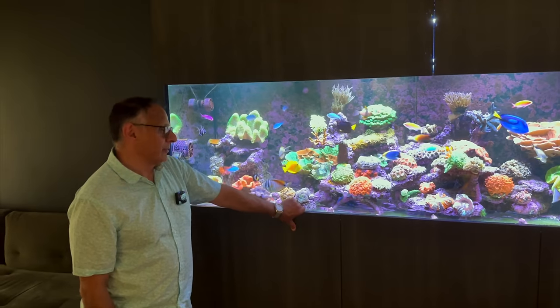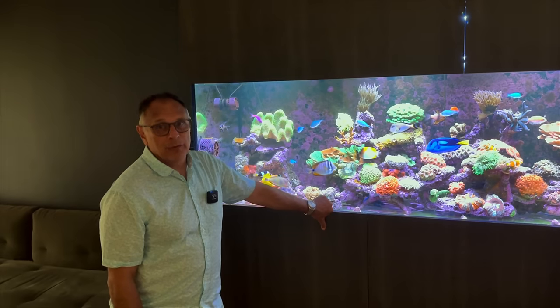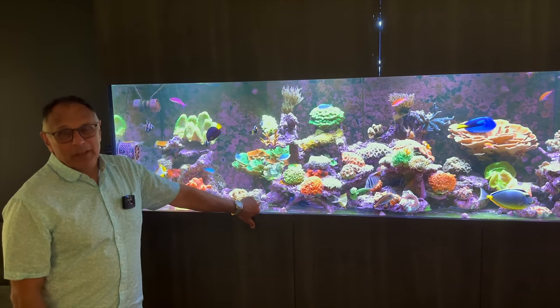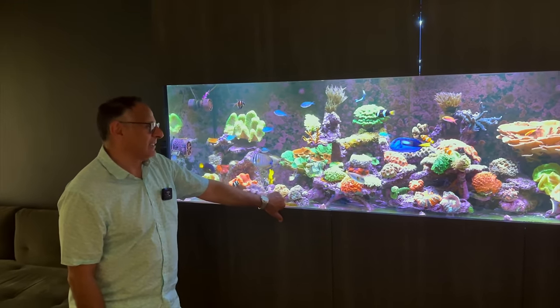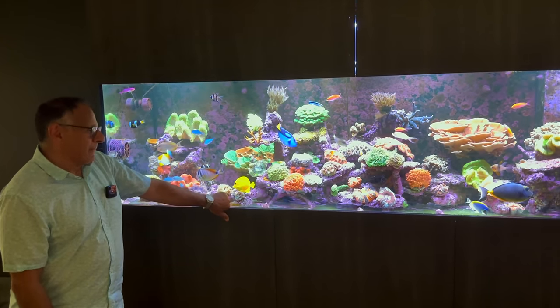I had that tank for maybe three or four years, and then I got a four-foot tank. Had that for a few years, and I thought — well, I don't want to be continuously upgrading, so I'm just going to bite the bullet and go as big as what would comfortably fit. Jump straight to the end-game tank — and that's when I ended up going for this eight-foot tank.